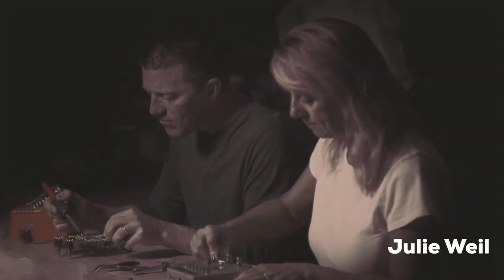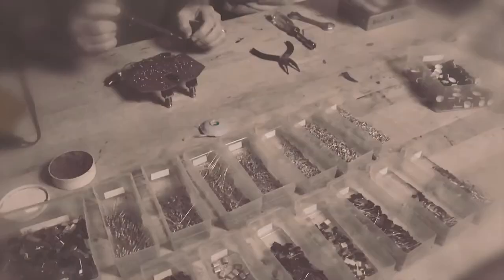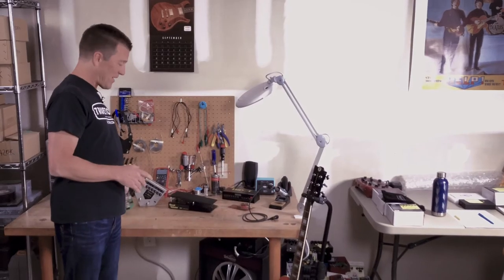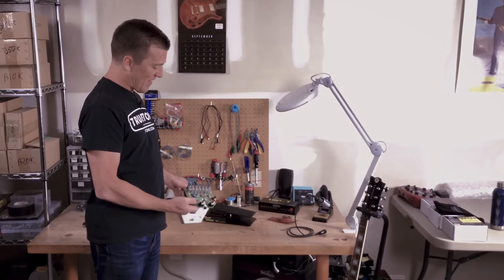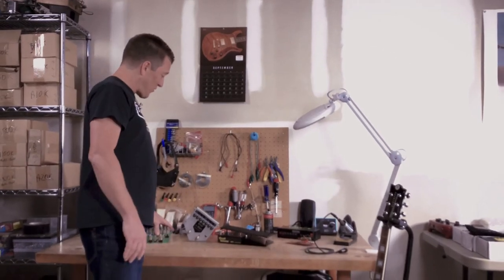I'll never forget the time when my wife and I built the first 100 Jekyll and Hyde pedals on this table. It took just forever to pick, place, and solder each one of the more than 100 components on an early Jekyll and Hyde pedal like this. And then once we did that, we had to test them, maybe do some repairs, add all the hardware, put it inside the housing, and package it. It took so long that we were just really discouraged by the end of the whole process, thinking, how are we ever going to meet demand?